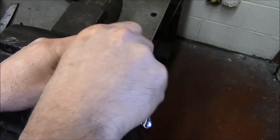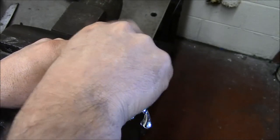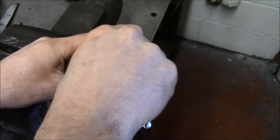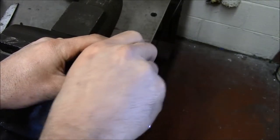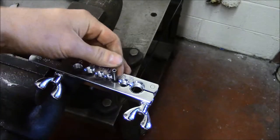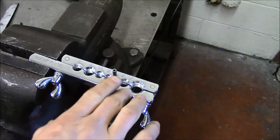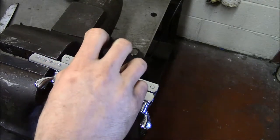I put the deburring bit in here and I'm just turning it, and it's cutting that rolled tubing out of the tube. If you look close, you're going to see a chamfered edge inside where it's cut all that tubing out.